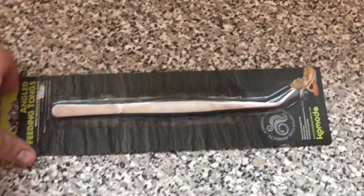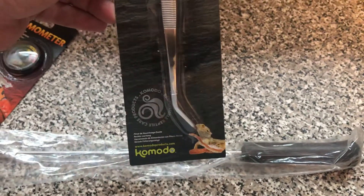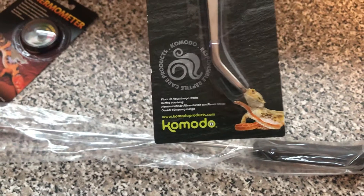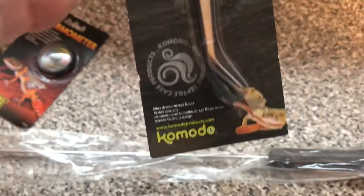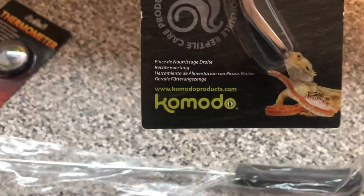Also some stainless steel feeding tongs. These are the curved ones — I prefer these to the straight ones. I think you get a better grip of the prey item or the insect that you're going to feed. That's made by Komodo.